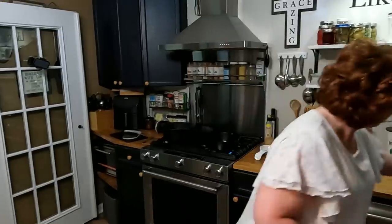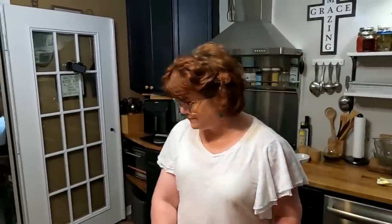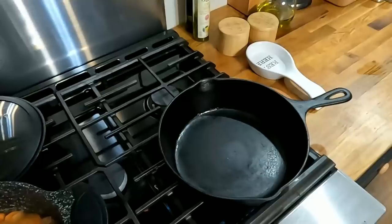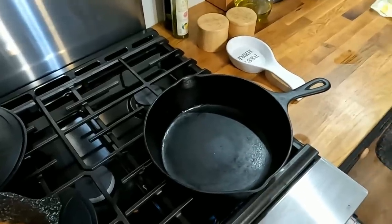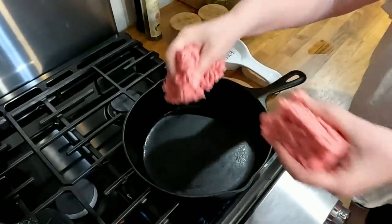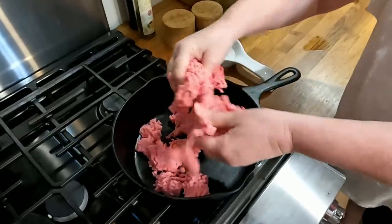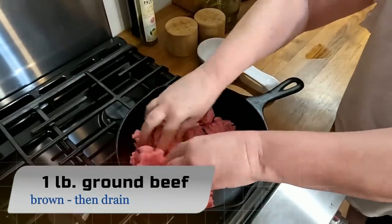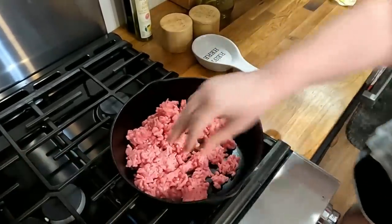Chris is having a really good day! We're going to get over to the skillet and brown our beef and throw in our peppers. This is 73/20 ground beef, so we're going to have some grease to drain off since it has more fat in it.